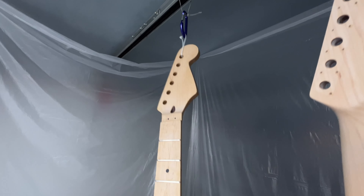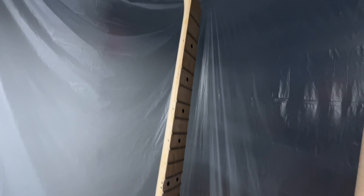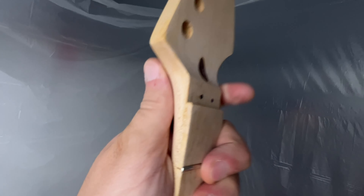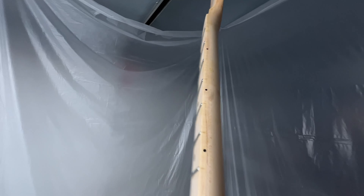Here's another neck I have waiting, but this one is not going to get nitro — it's actually going to get a tung oil finish, hand-rubbed. This is for an Eddie Van Halen Frankenstrat-style build I did about a year or two ago. It turned out great, but the neck didn't have a Floyd Rose nut shelf, so I decided to get a new neck. This one was $40 from Guitar Fetish — can't complain. It has some little marks but I've sanded most of those down.